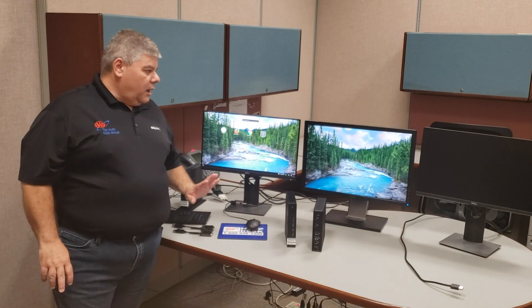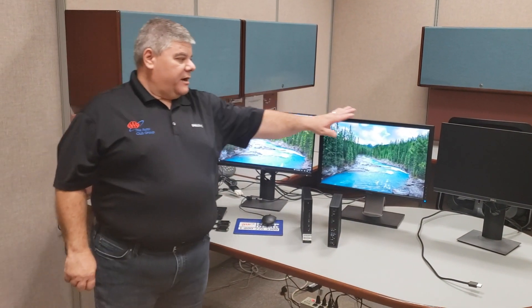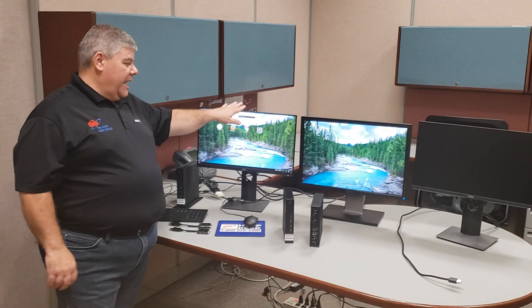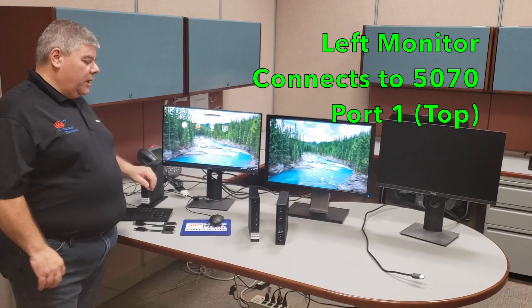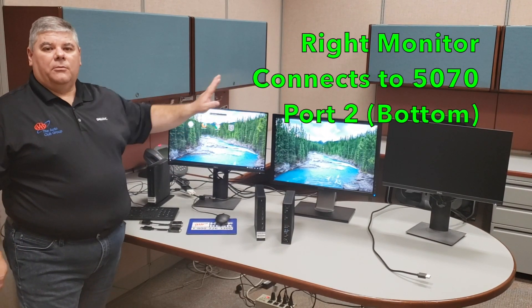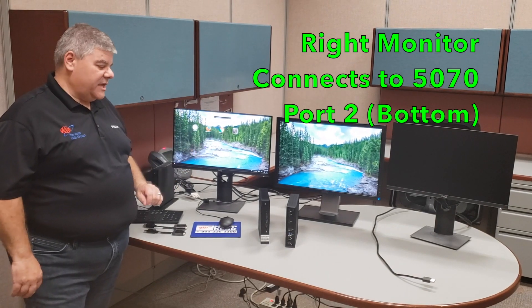That's how you connect them. Now, if you have two monitors that are just alike, you're going to have to take the DisplayPort cable from the left monitor and plug it into the top port on the 5070. The monitor on the right, you'll plug that into port two, which will be on the bottom — port number two on the 5070.